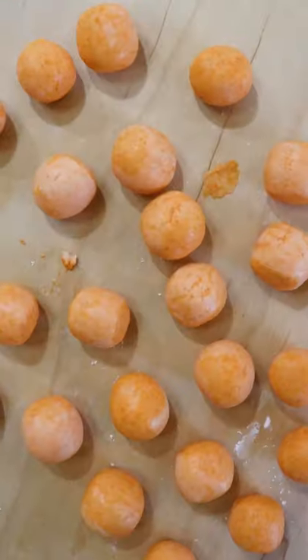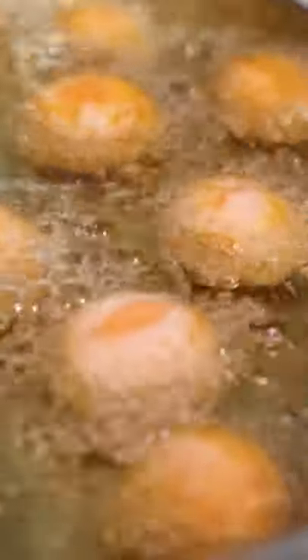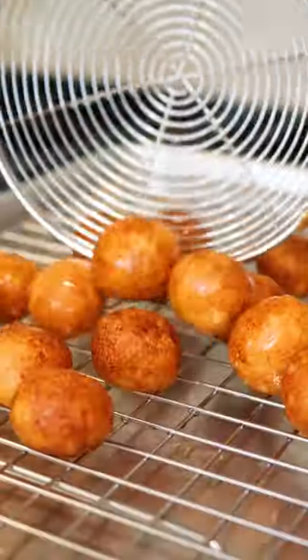These balls become ultra chewy when heated up, so we're going to fry at a low temperature to start off, then fry on medium heat for around five minutes in total, moving them around constantly so they don't stick together.